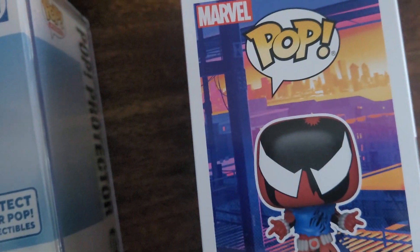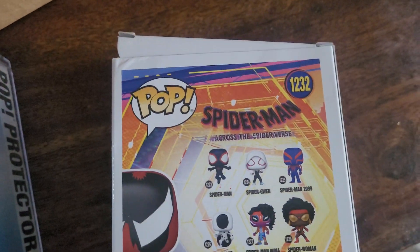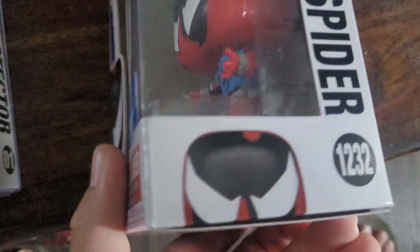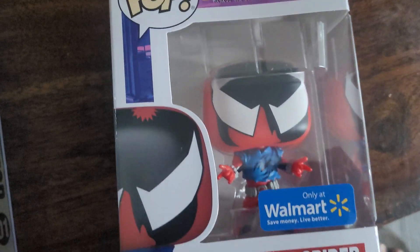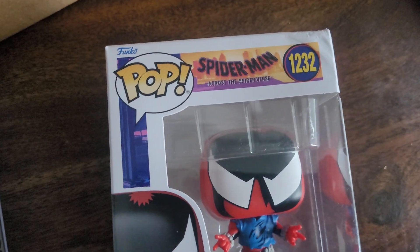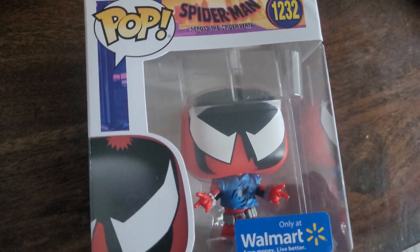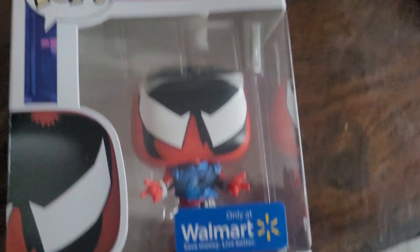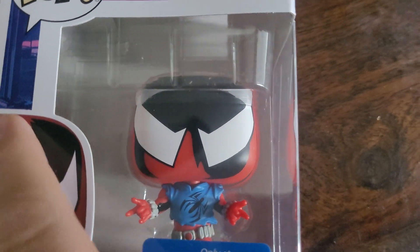It was the Spider-Man Across the Spider-Verse Scarlet Spider. I had forgotten I'd ordered it until I saw the shipment notification the other day. I was really looking forward to it because Scarlet Spider is one of my all-time favorite Spider-Man characters. My first Spider-Man comic and first Marvel Comics comic was Spider-Man, the 1990 and 1998 series, issue 60, part three of the four-part Trial of Peter Parker, which was set close to the middle of the infamous 90s clone saga.